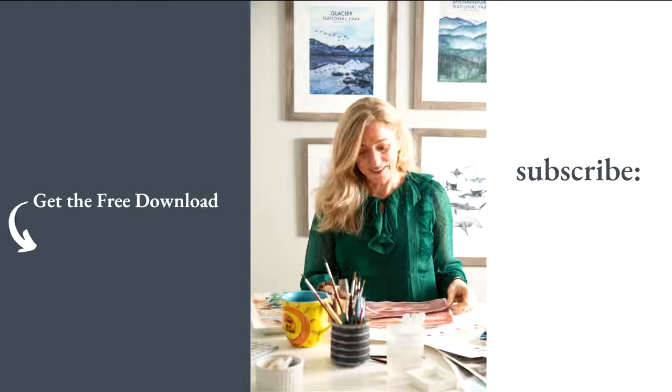As always, thanks so much for watching. If you like this video, go ahead and like it and please subscribe to the channel. If you're new to watercolors, go ahead and download those free resources to get you started, and I'll see you in the next video.